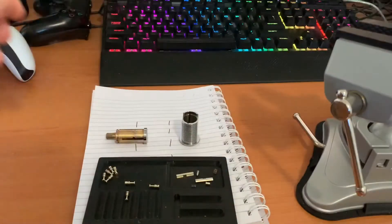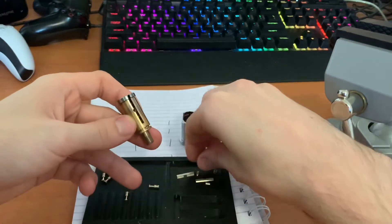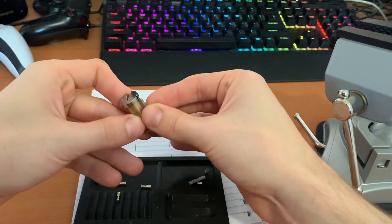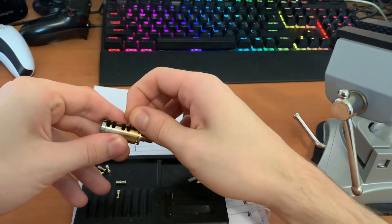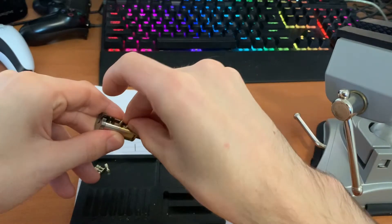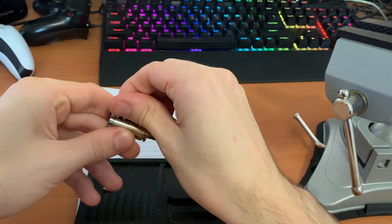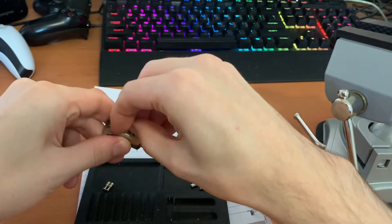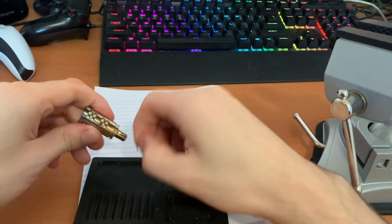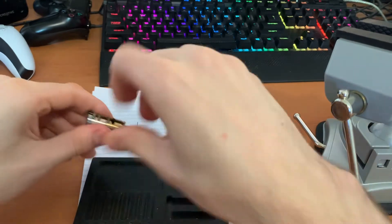Obviously I've picked this lock quite a few times, so to make it a realistic walkthrough, I'm just going to put the pins in at random. There we go — we're going to have a look at a lock that I don't know the bitting to.